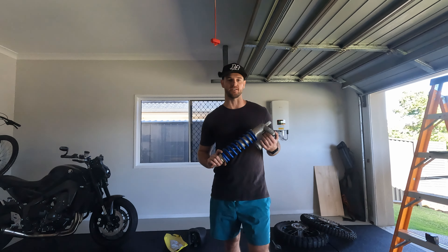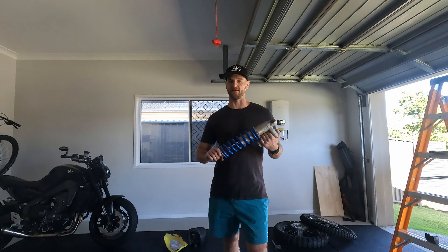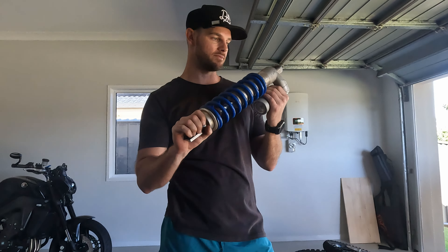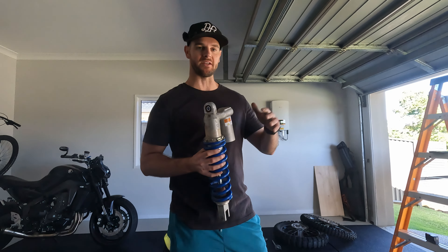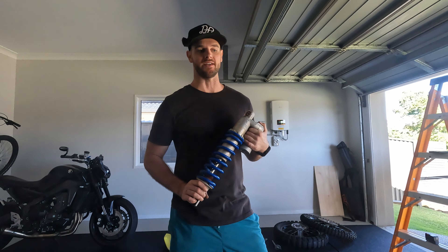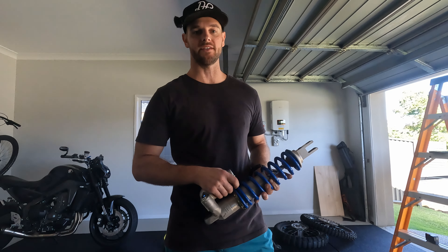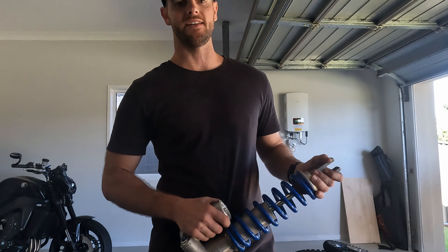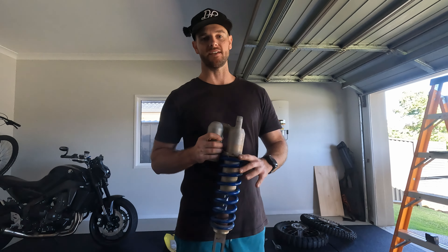Generally I do like running a stiffer suspension setup - I feel like the bike handles a lot better and it's just the way I like to ride. It feels a lot better than having it super soft and dipping around in all the bumps. Anyway guys, that's the end of this episode - I hope you enjoyed it. I'm going to load up the ute with these front forks and the rear shock and take this to the suspension shop and get it all sorted ASAP so I can have the bike back and ready for more adventures. I'll do an updated video once I get the suspension back. Thanks so much for watching - like the video if you enjoyed it and don't forget to subscribe so you don't miss out. Thanks guys, ride safe out there, see you all soon.